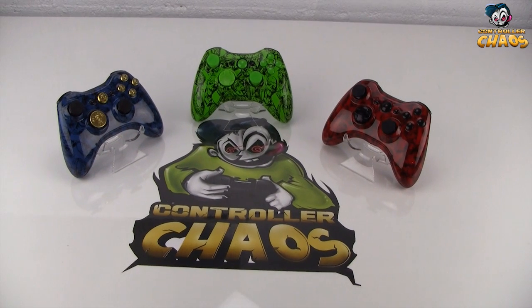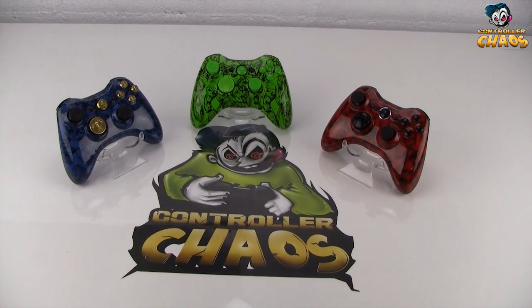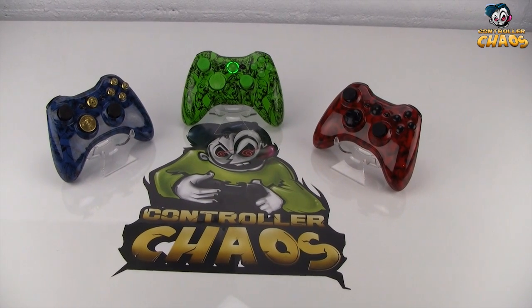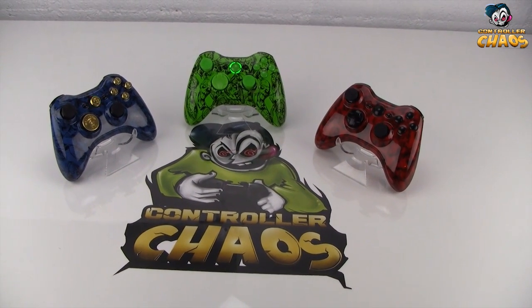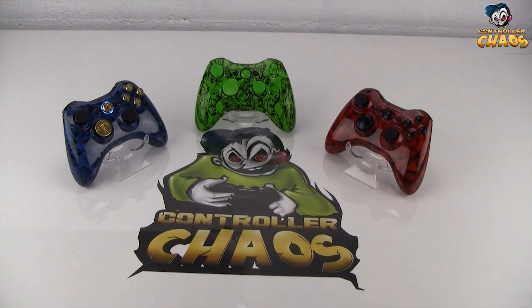Hey, what's up guys, Brad from ControllerChaos.com. Today I'm very excited to show you a couple brand new controllers that we will be offering. These new controllers are exclusive to ControllerChaos.com, so be sure to pick yours up today.